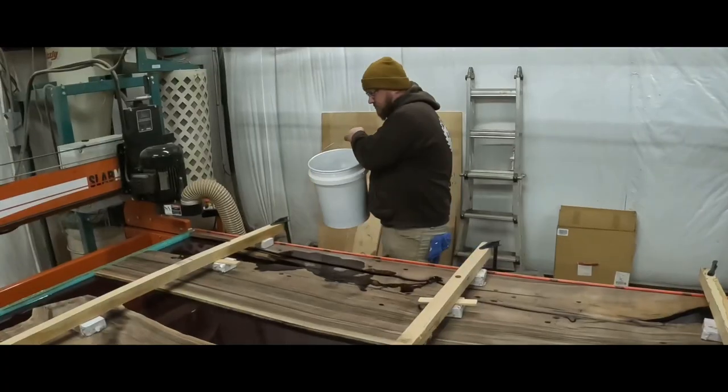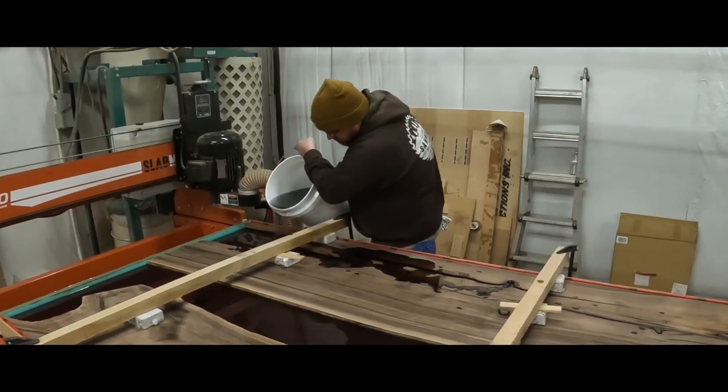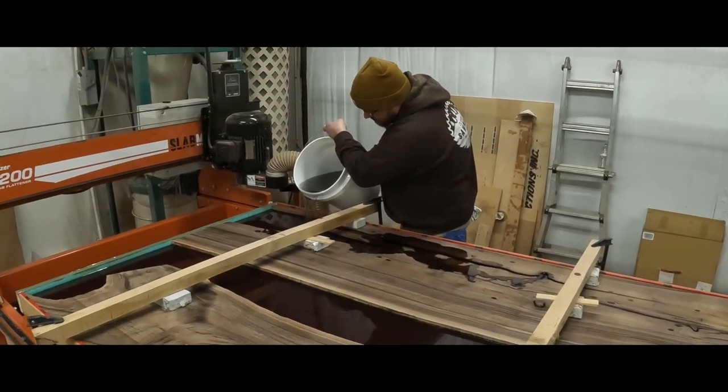We decided to get Brad, our mill operator, out here to join in on the fun. He's doing kit number nine, which brings us to 27 gallons total.